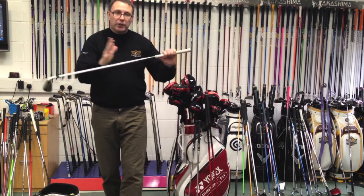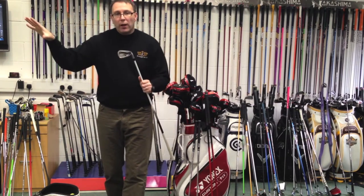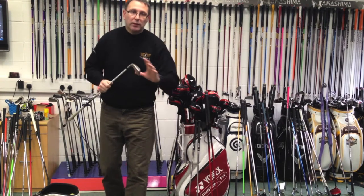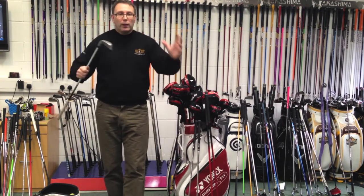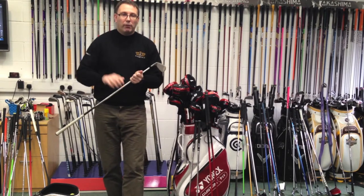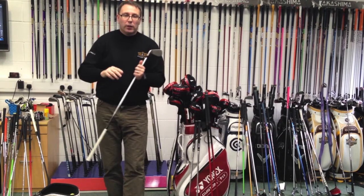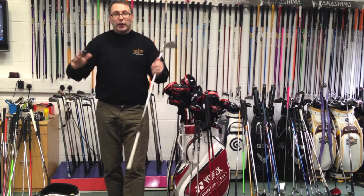It's a graphite shaft in there — it comes in steel as well — but the face is so fast. So it's easy to hit, gets it up in the air, doesn't spin. It's almost going on this sort of fast fairway wood type scenario where you've got high ball speed, low spin and high launch. So once you've got that going on, it's going to go further.